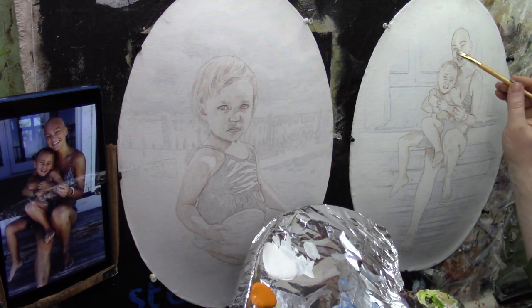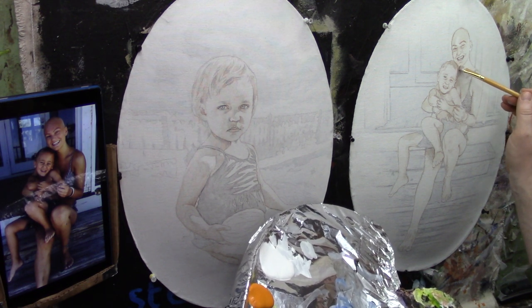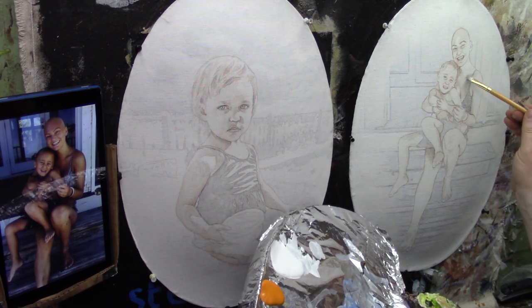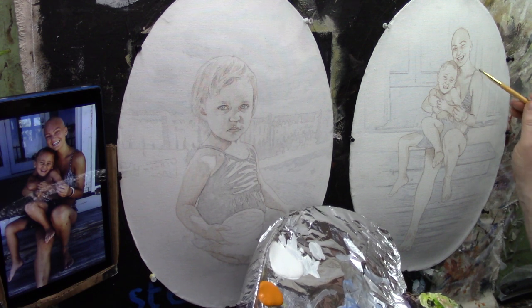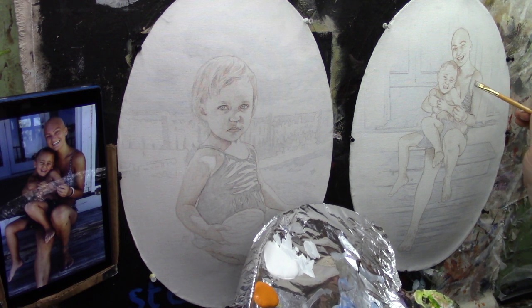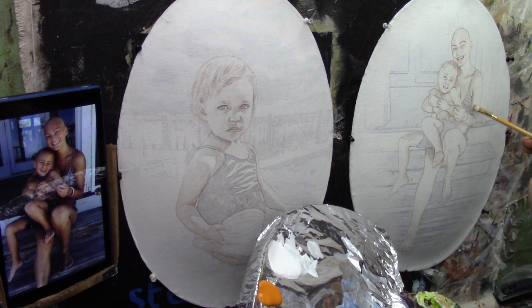I'm zooming in just a bit. I have a large brush and I'm going to stick with it, so it's not allowing me to get super precise with where my shadows are going, but I can get a general feel. Since this layer is so light it's forgiving — I can always adjust it later. I'm leaving the neck open and painting on her shoulder.